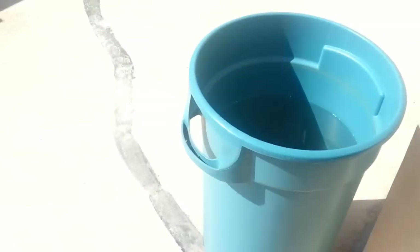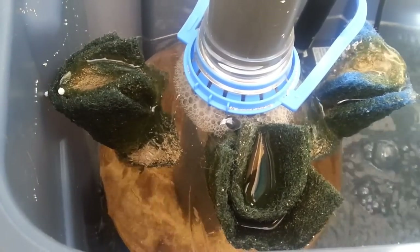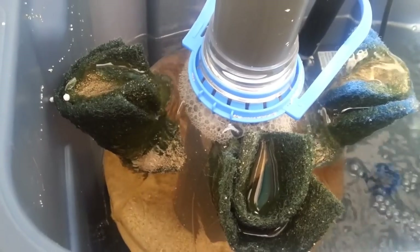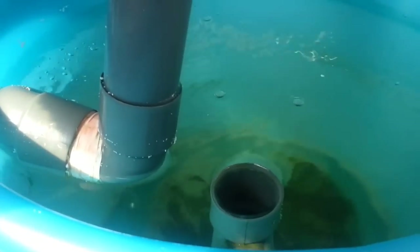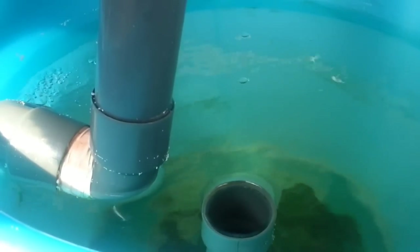Alright, I'll take you into the greenhouse now. Here's the sand filter that I installed about 24 hours ago. As you can see, the inlet comes from the swirl filter, which I will be changing at a later date into a different sort of filter — I'll explain that in another video.